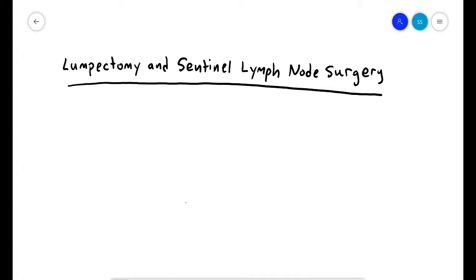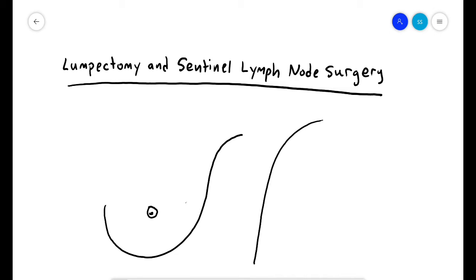You're watching this because your doctor has recommended a surgery to remove part of your breast with cancer and check a lymph node from your armpit. This is called a lumpectomy and sentinel lymph node biopsy. This means you have an invasive breast cancer in your breast.